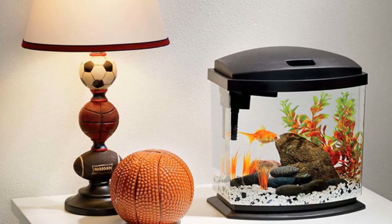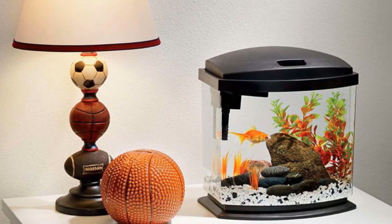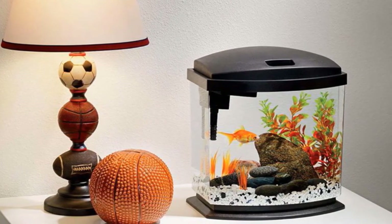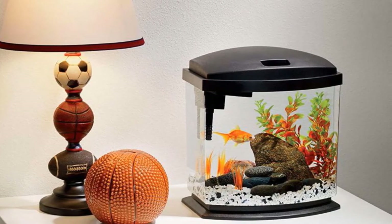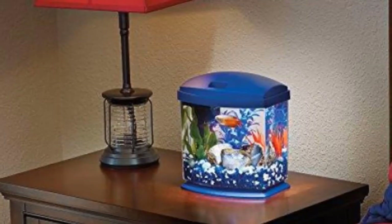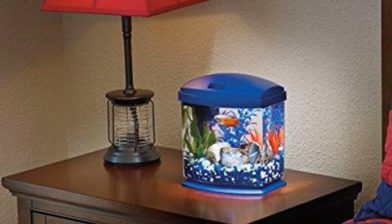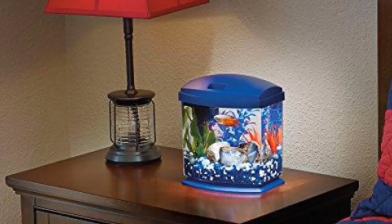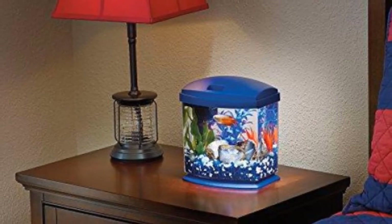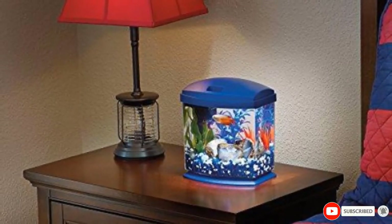Do keep in mind that this tank is made out of acrylic plastic, which keeps the weight down and is extremely clear and impact-resistant. The only thing to be aware of is that acrylic plastic does scratch easily, so you need to be careful when handling it. The filter uses simple media cartridges that are fast and easy to replace. The filter is also very quiet, which is a huge bonus, as many aquarium filters can be very noisy. This is an all-in-one aquarium kit that comes in at a very low price.